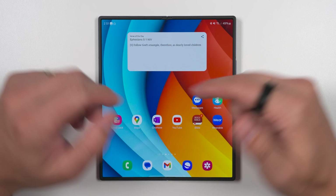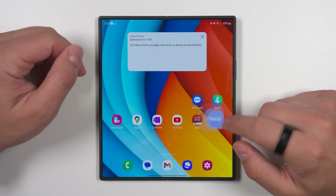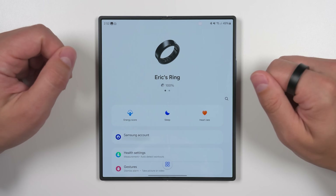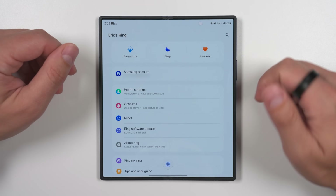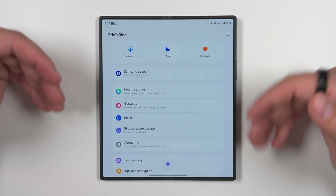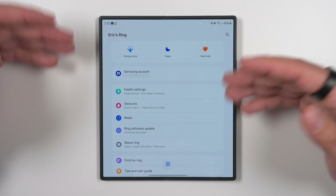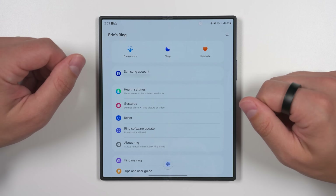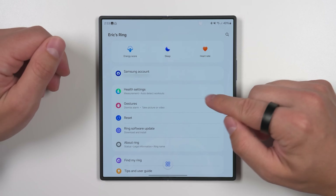Now that the ring is paired to my Galaxy Z Fold 6, we can open up the Galaxy Wearable application that was installed during the setup process and do a deep dive into all of these settings. While I am showing this on a Z Fold 6, all these features are going to be the same regardless of which Samsung device you're connected to. The only differences are when you connect to a non-Samsung Android device like a Google Pixel — I'll show you those limitations in a little bit.